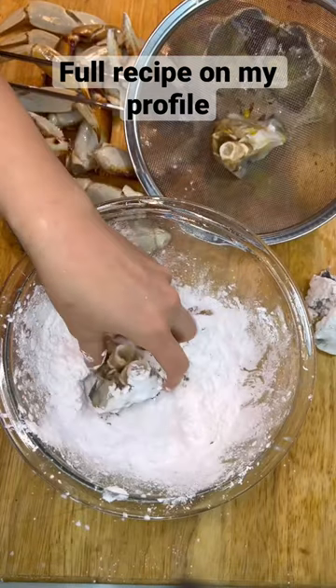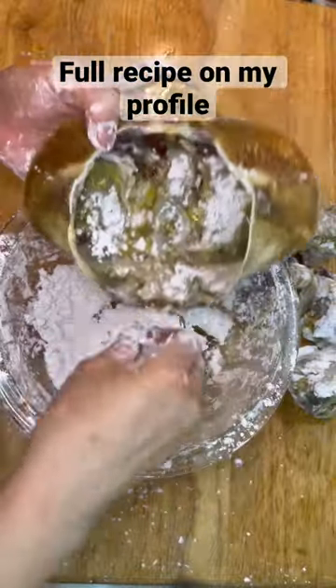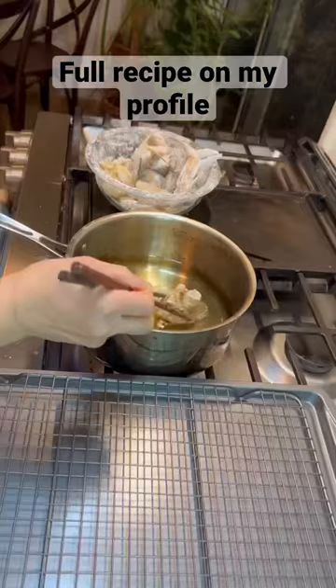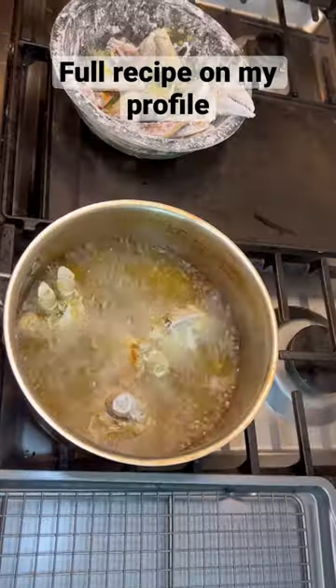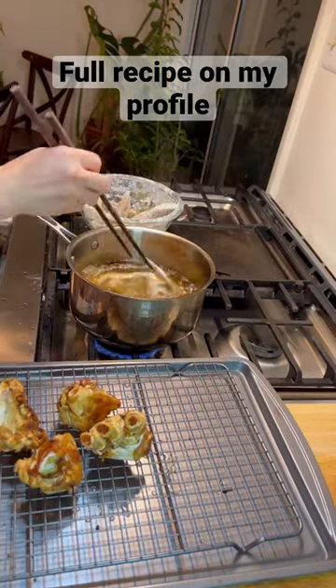Coat the crab with cornstarch — once you deep fry it, it will seal the crab juice inside the meat. Fry the crab separately first: fry the body for two and a half minutes, and then the legs and claws for about one and a half minutes.